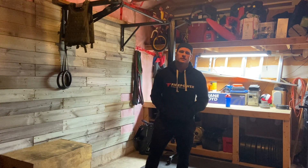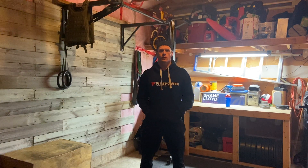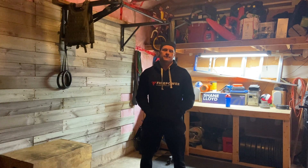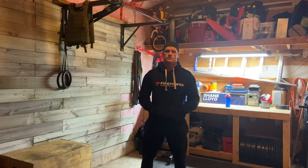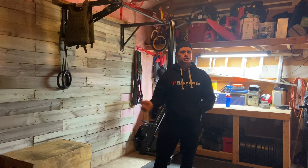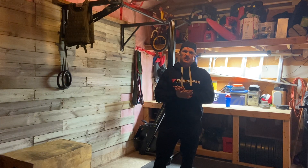Hey guys, coach here with your Saturday at-home workout tip. We've got a cardio-heavy workout today — we've got some rolling and some running. Now if you don't want to brave that winter weather, or if your gym is in your basement, take that run and swap it out for a couple minutes of burpees.